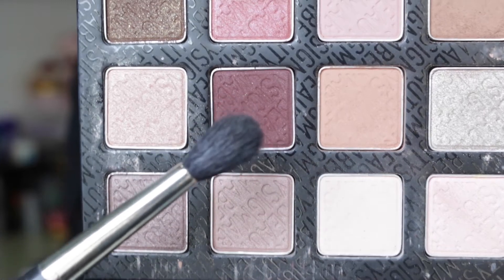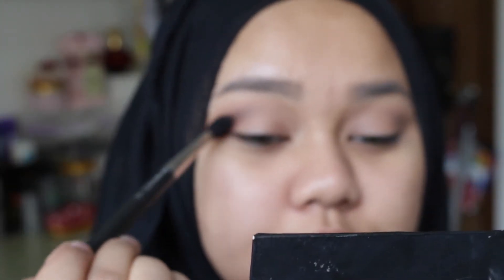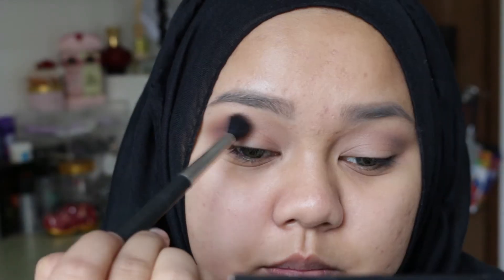Now I'm taking a darker color that will go into my outer V. I'm going to take this shade called russet — it's kind of a maroonish burgundy shade. I'll take a tiny bit of that with another blending brush, just on the tip of the brush, tapping off any excess, because I just want a little bit to define the outer corner.